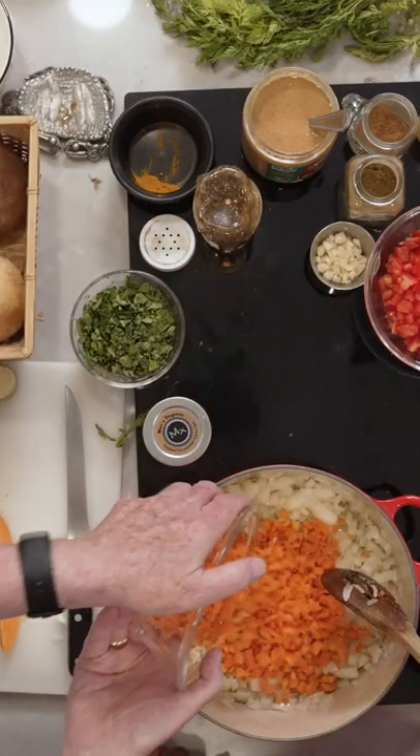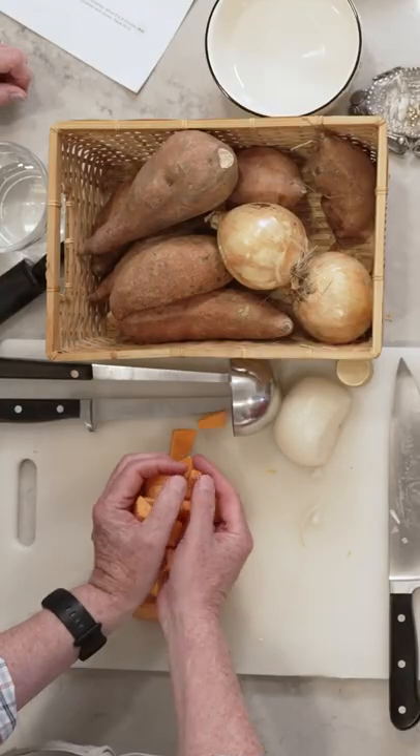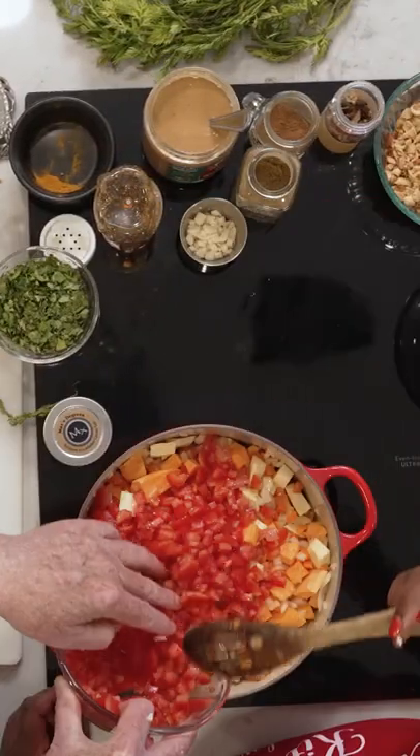Let's put some of the carrots in there. Potato — let me have you put it in, Leisha, okay? I'm ready for it. Let's go, let's stir all that up.